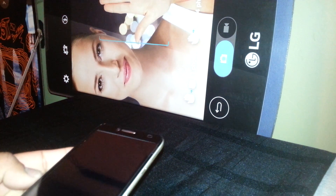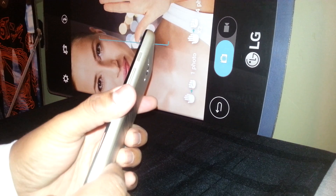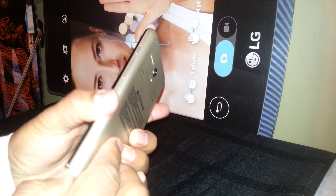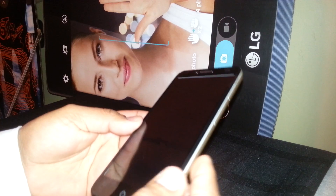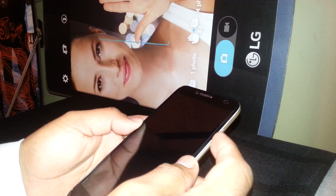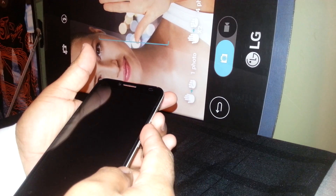Let's hard reset this Alcatel OneTouch First XL. Make sure the phone is powered off and remove the external memory card and SIM card to save your files. As we are going to delete everything on this phone, we are going to start using volume up and the power key.